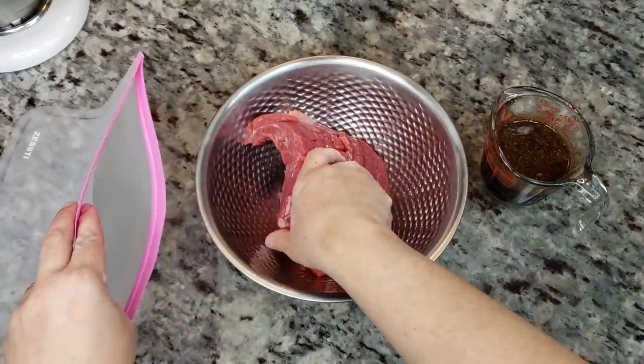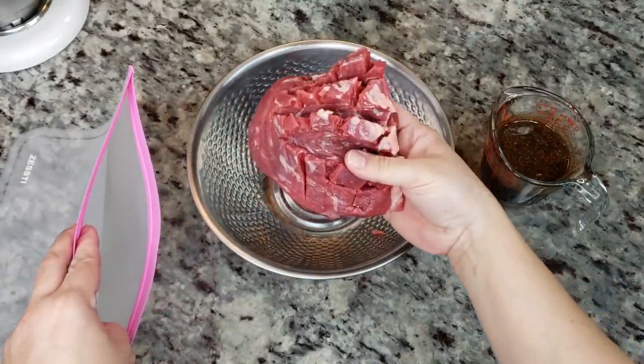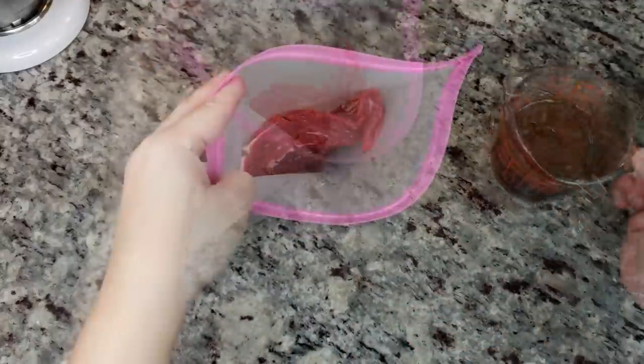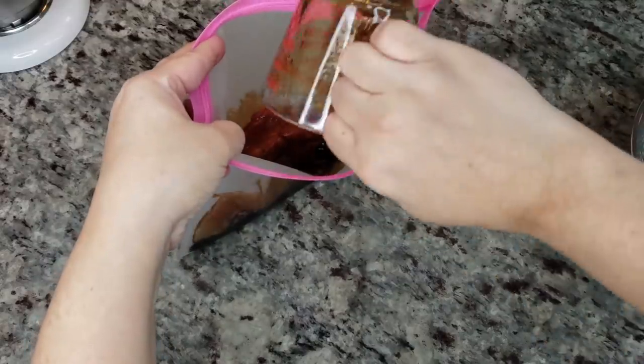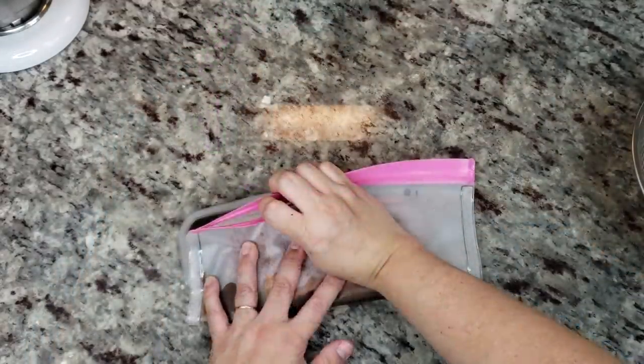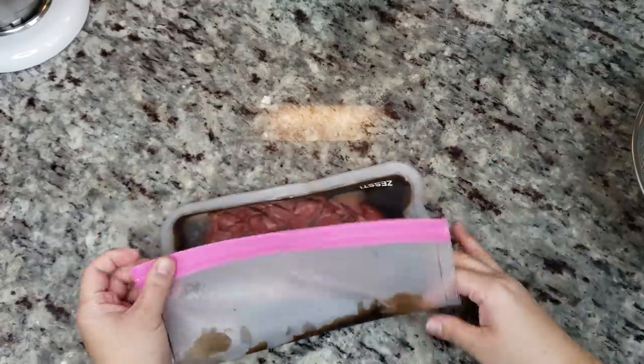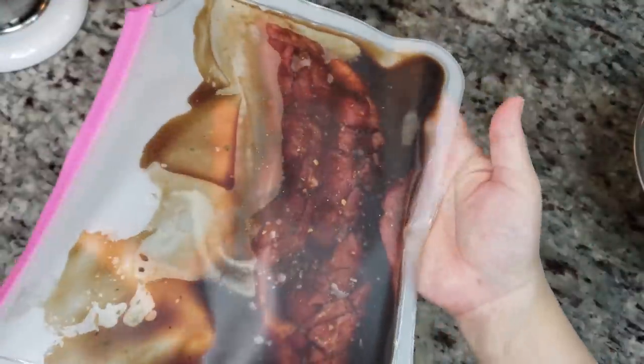I'm going to be marinating one pound of beef flank — you could use inside beef skirt, outside beef skirt steak, whatever you like. I'm going to place it in my ziploc bag here and add the marinade, press out most of the air, and marinate this in the refrigerator overnight, or if you're doing this the same day you could do it for an hour or so.